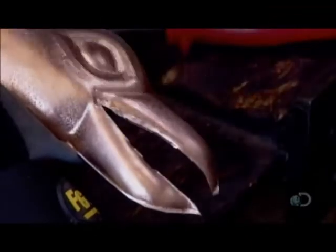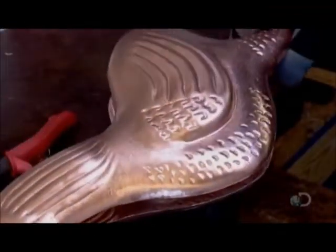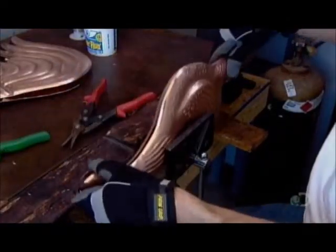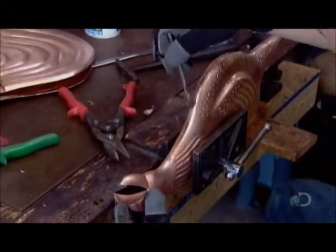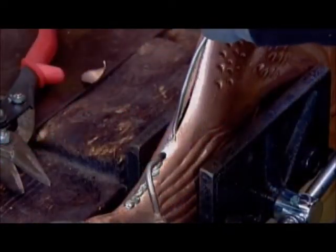Once the ragged bits have been trimmed, he's ready to match the two sides of this weather vane rooster. He secures it in a vise and cleans the seam with a solution called flux. He tacks it with solder and then checks the evenness of the seam. When the two moulds match perfectly, he solders the entire seam.